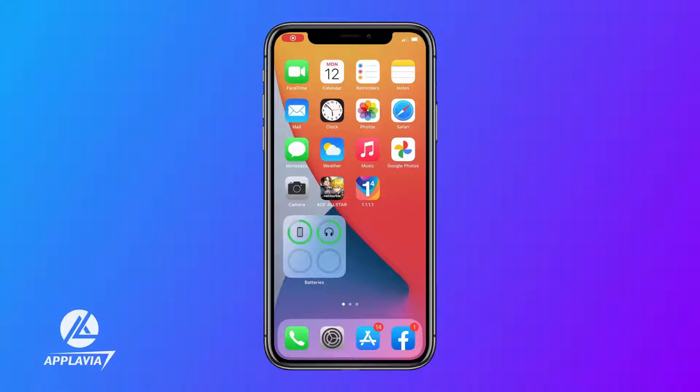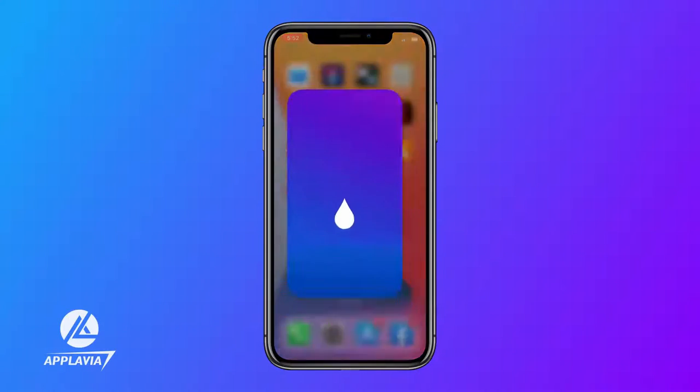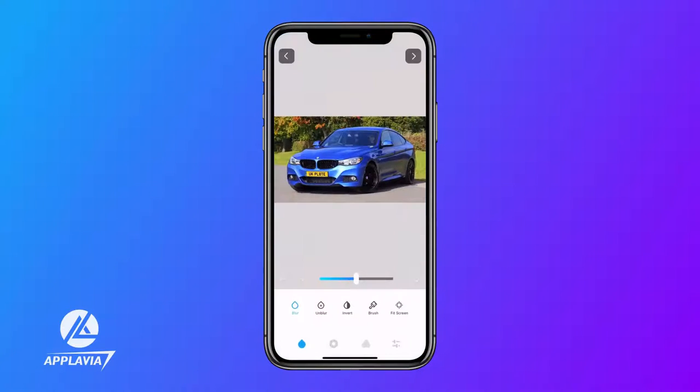Today, we will learn to hide away the license plate of vehicles using the Blur Photo Editor app for iPhone. Open the Blur Photo Editor and select a vehicle photo from the phone library.